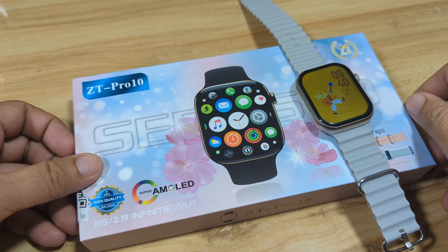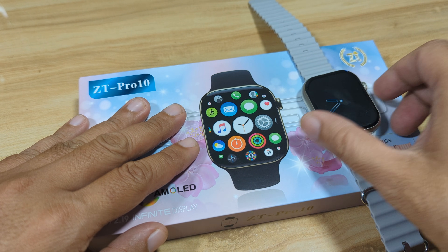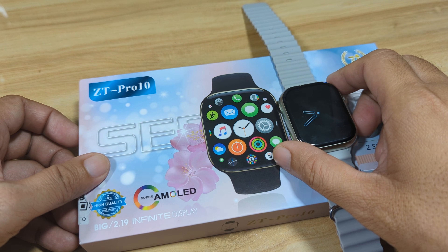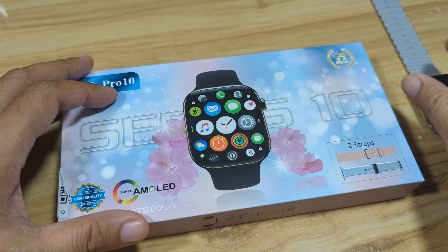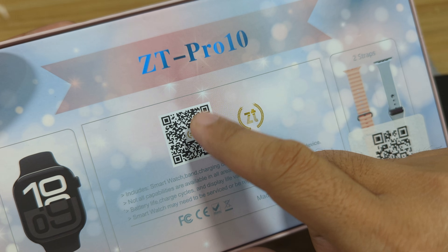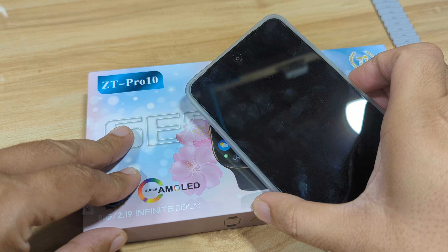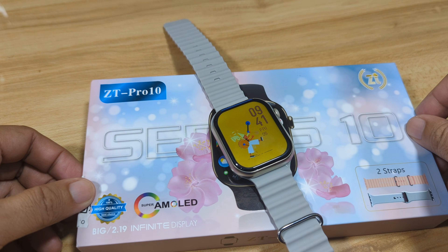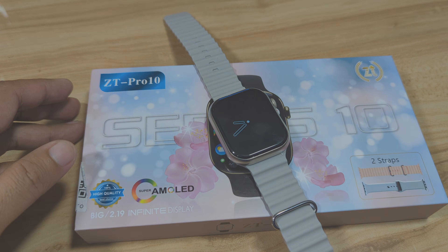Good day, this is smartwatchspecifications.com, the premiere site for smartwatch specs, news and reviews. We have here the ZT Pro 10 smartwatch, and in this video we are going to download the application for the smartwatch and connect the ZT Pro 10 to our phone. We'll scan the QR code of the app — it is using the ZT Fit application, available on Android and iOS. If you are interested in seeing how to connect the ZT Pro 10 with its support app, watch this video, and like, share and subscribe.